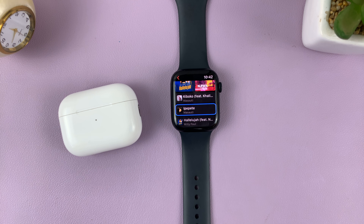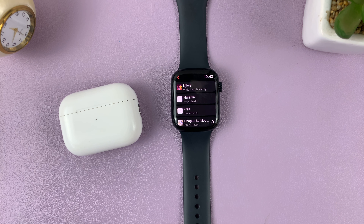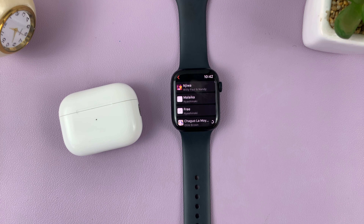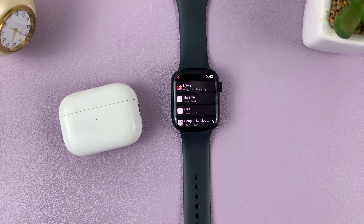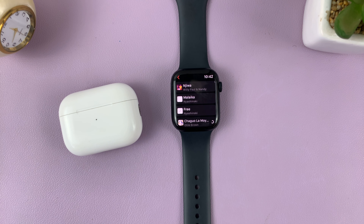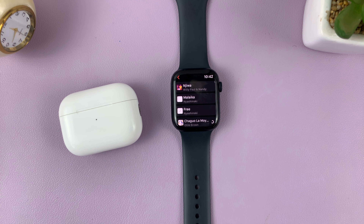You can also do this from the Apple Watch application on your iPhone. Just launch the app and then go to Music and tap on that. As you can see, the download we began has already started downloading. You can always come here to add music.